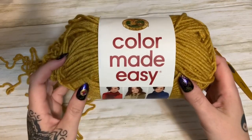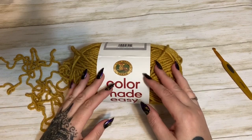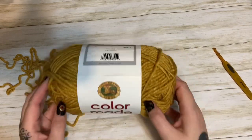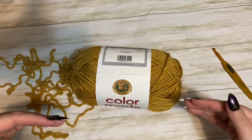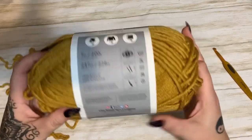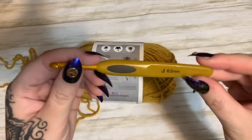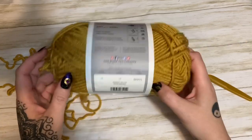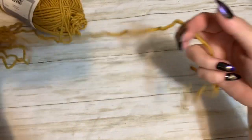The yarn I'm using today is the Color Made Easy yarn from Lion Brand Yarns. I am an affiliate for Lion Brand, so if you decide to order from their website please check out the description box — I'll also pin a comment with my affiliate link. When you buy through an affiliate link it's no extra cost to you, but I get a small commission. This is a bulky yarn, size 5, recommended hook size 6.5mm. I like to use a 6mm hook with this weight. The color is Mineral Yellow.